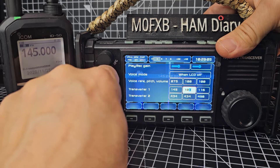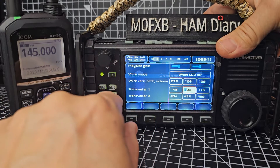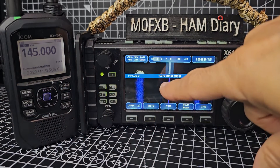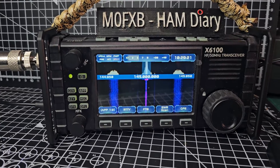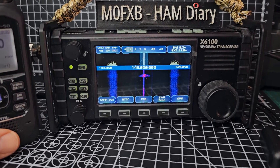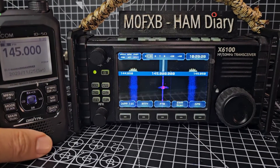Now if I set that one to naught, will I be heard? I'm not really sure - this is the bit I need to learn. If we go back out of that completely, we're still on 145, all the zeros there. Quickly key the mic on the radio: M0FXB. Now I'm definitely being heard.